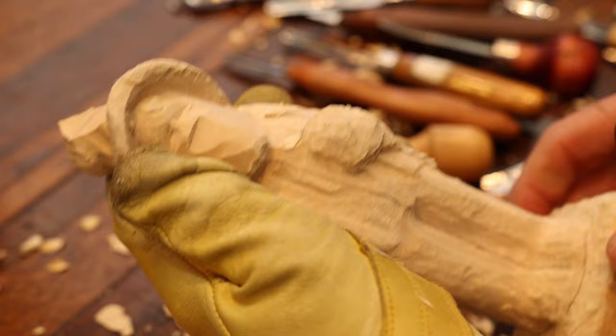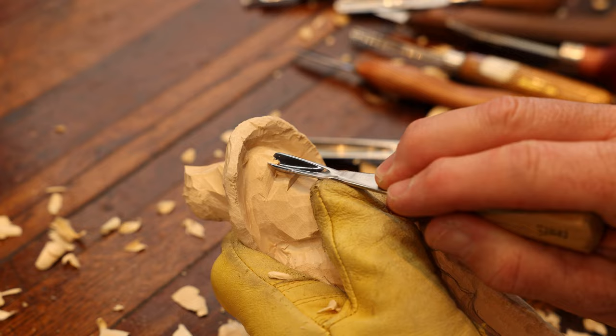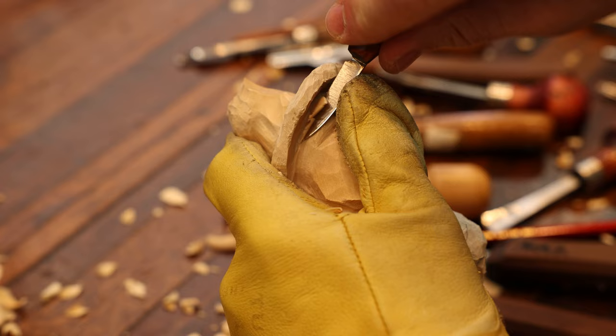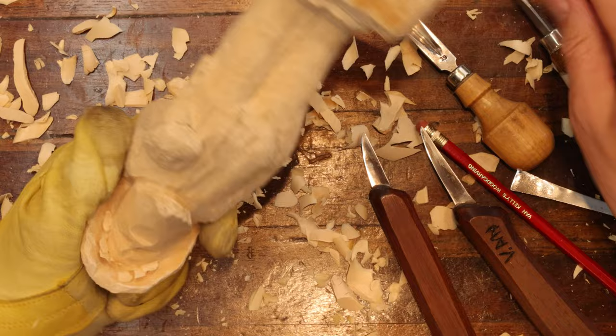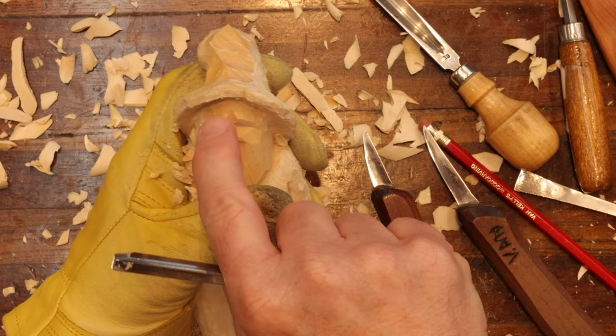We're going to turn it and tweak things here. Now we're going to separate using our 3/16th soft V and go right up through there to show separation. We're not carving a werewolf — got to have a separation there in the eyebrow area. We're going to take our V-tool and clean this area out right here underneath the brim of the hat and the forehead. You could even put a patch of hair in here later on if you wanted to.